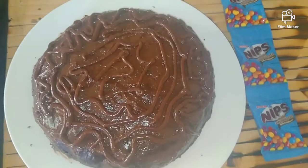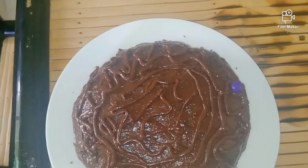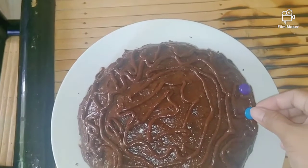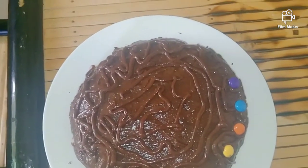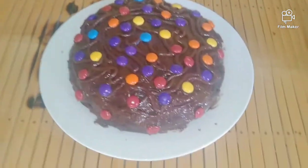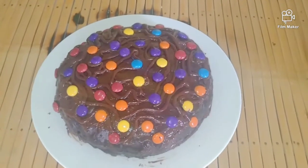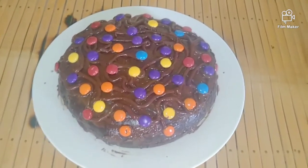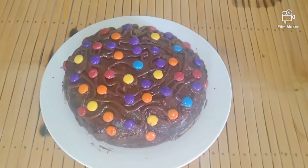So papakita ko sa inyo mamaya pag natapos na. So ayan na guys, so ready na ang ating cake. We will garnish this one — gusto na mabata yung nips para maging colorful ang toppings nya. So here we go, exciting color on my cake! See how nice it looks. So ayan na guys, done ako sa aking homemade chocolate cake without oven — see how nice! So you can make it on your own, just follow the steps guys. Ayan, hindi kayo gagastos ng malaki dito, so the kids will love it.